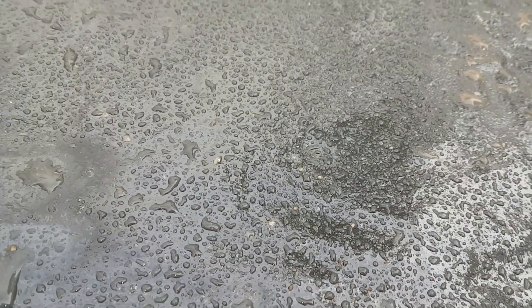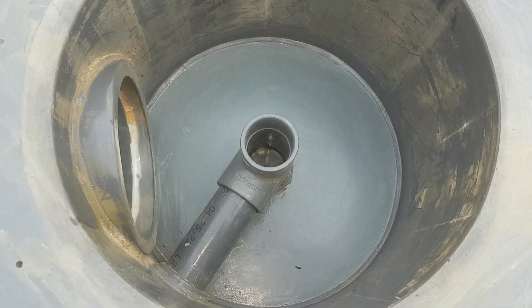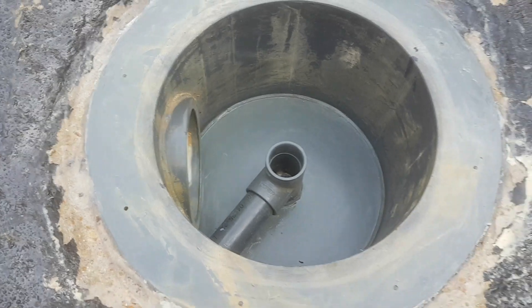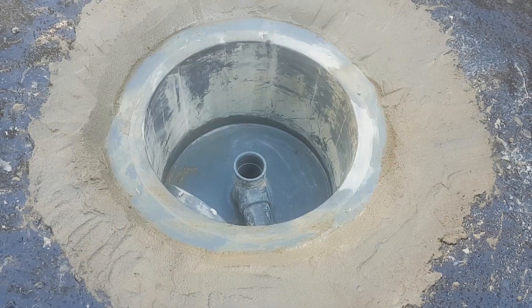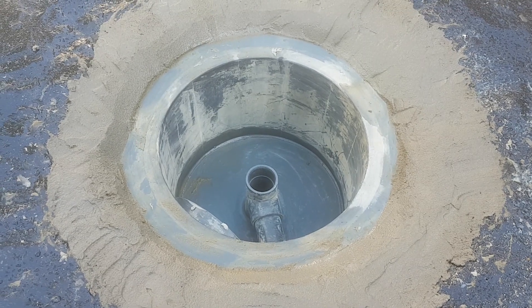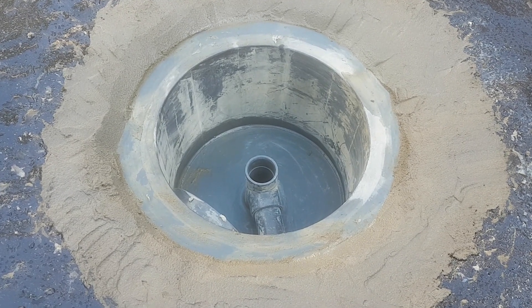As you can see there's a little bit of water on the surface — we had a tiny bit of rain last night but there was hardly anything in the hole. It's all looking good.